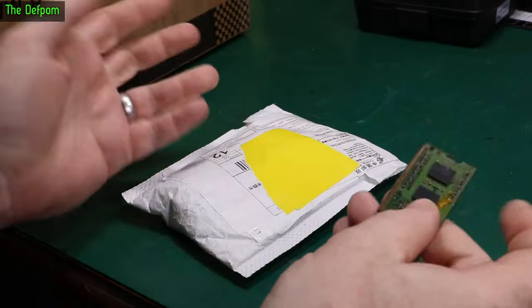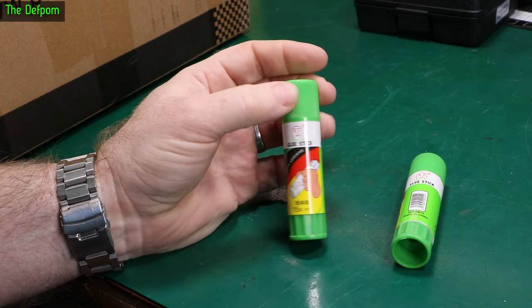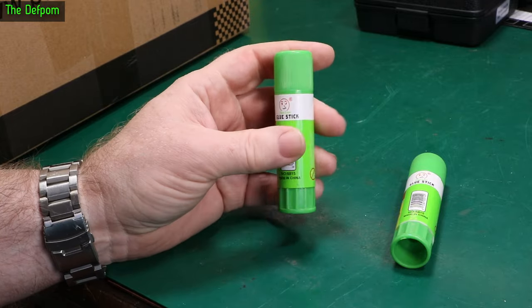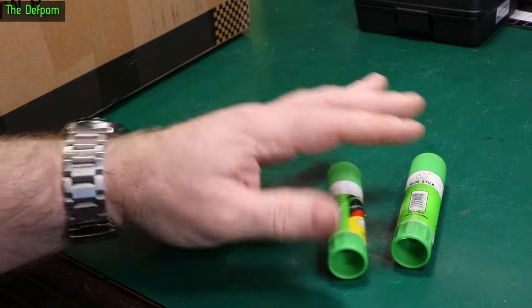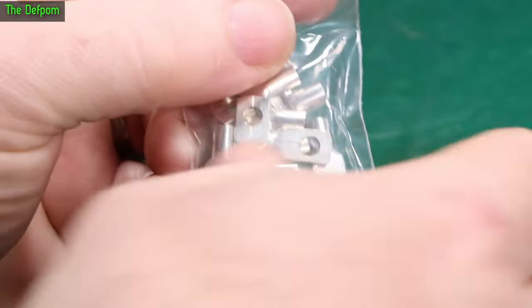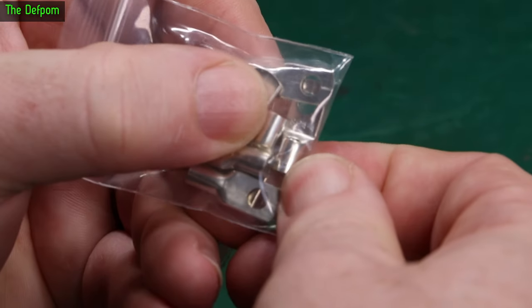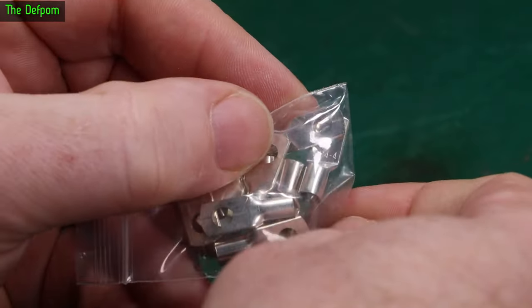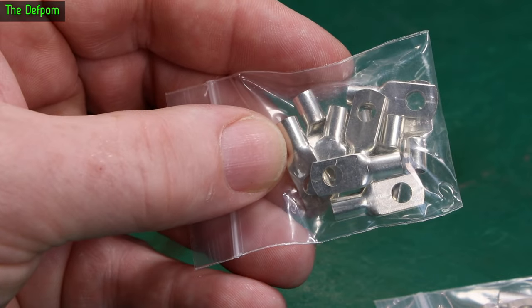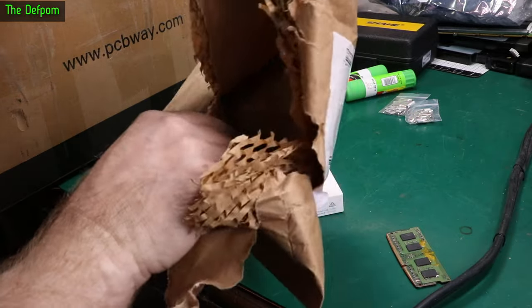Bonus mailbag — got some stuff which just arrived, so let's open these as well. Just a glue stick. I've got these for the 3D printer for when I need to help things stick to the bed, mostly with PETG. PLA seems fine on the bed I've got, but sometimes you need something else. Also some small electrical terminals marked SC44 — that's a four-millimetre hole with a four-millimetre square cross-sectional area. I was getting really low on this style, so these arrived just in time.